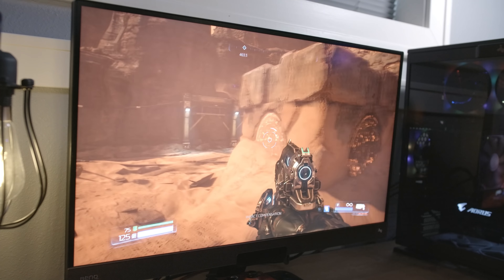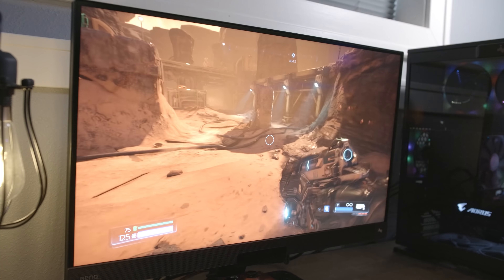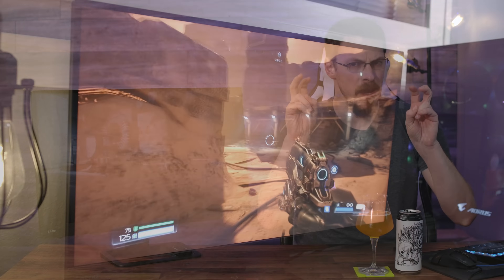This review is going to focus primarily on the gaming performance of this panel, as BenQ advertises this as being a flagship gaming monitor. My first impression out of the box was simply being impressed at the contrast and color saturation I was seeing at first boot, even on the Windows desktop. Colors were vivid, but very well balanced overall.